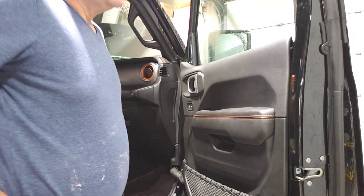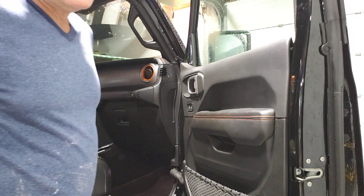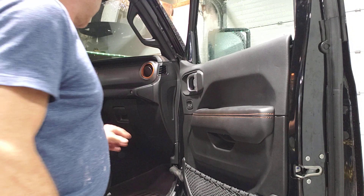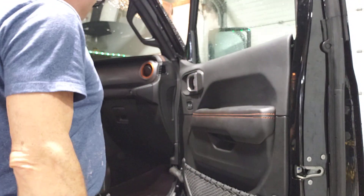Hey guys, this is the new Jeep Gladiator, the 2022, and I have a video out there showing you guys how to remove the sweep without having to drop the door panel.